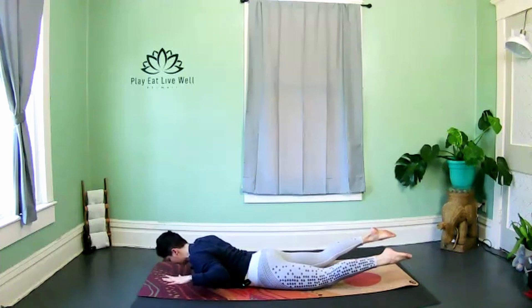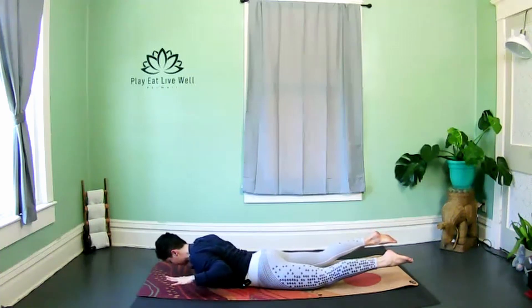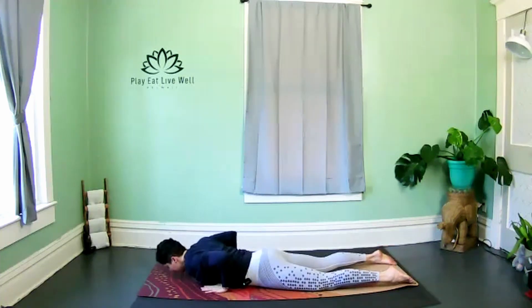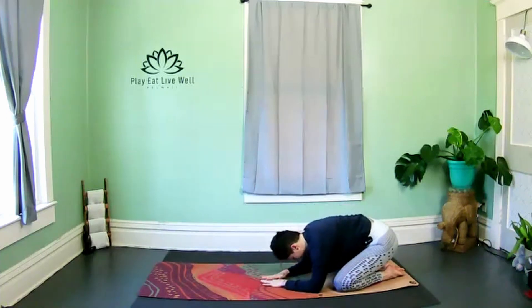One more — hold at the top, isometric, no moving. Press those hips — can you lift your legs a little higher? Can you lift your upper body a little higher? Breathe — three, two, release. Press the hands under the shoulders, sit back to child's pose, release and stretch. Nice job.